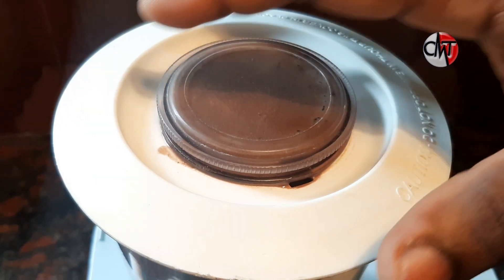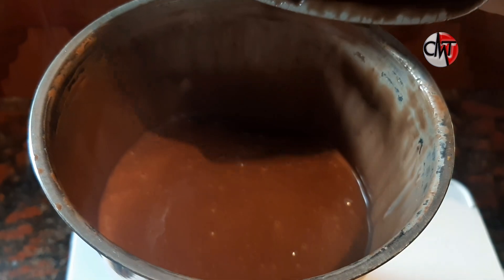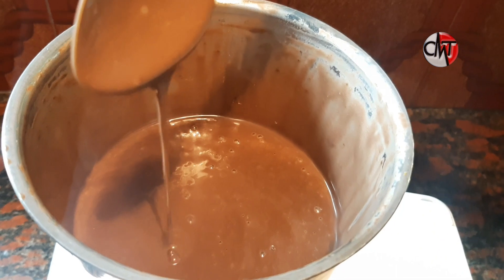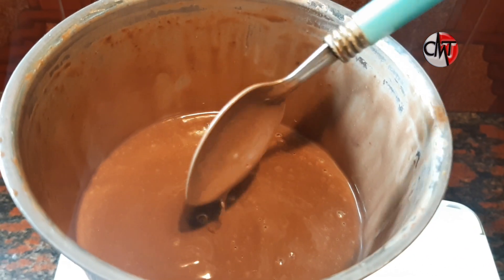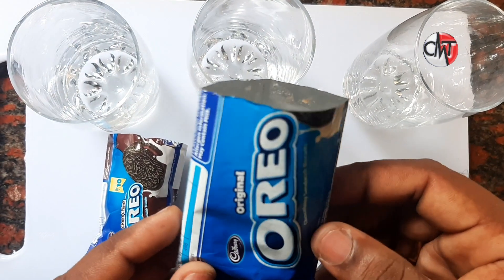Let's open it. The cream is correct — the thickness of the cream is correct. We put the cover in the glass.